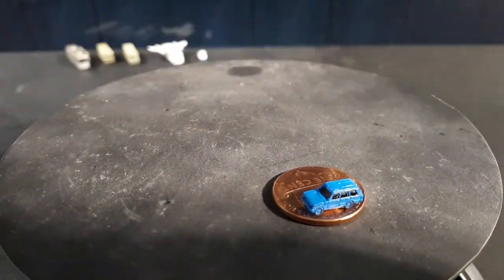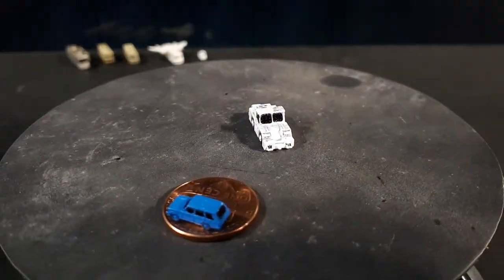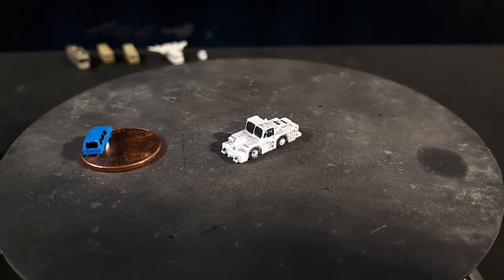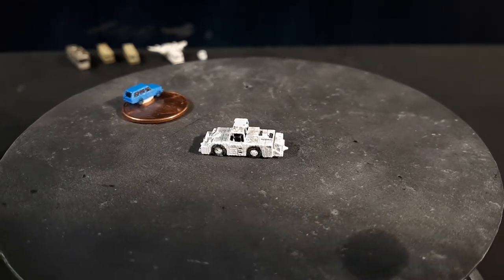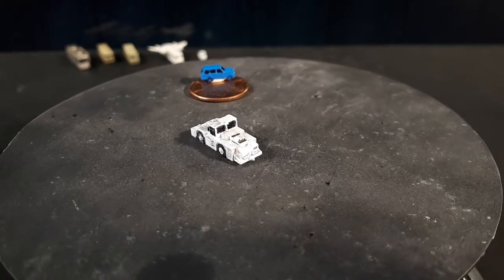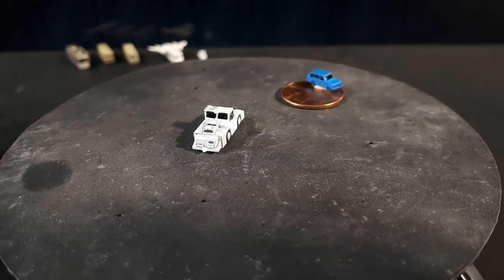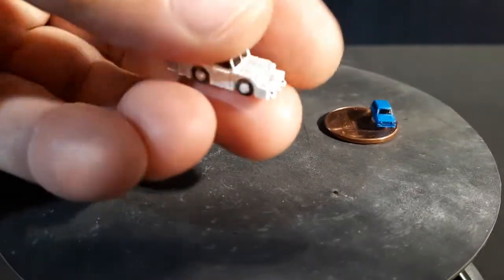The next one is a Komatsu — I did a video of a 1:200 scale die-cast of this, you might want to look that up. This is called a Komatsu WT-500E, an electric tractor. It's a big heavy one meant to move large commercial airplanes around, as you can see in comparison to the Range Rover. You'll notice some roughness on the sides — there's wax from the printing process that I failed to clean off nicely enough. At 1:400, looking at my finger, it doesn't really seem to matter since they're so small.